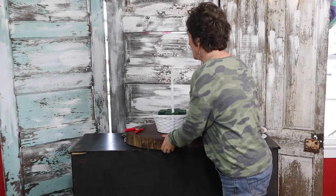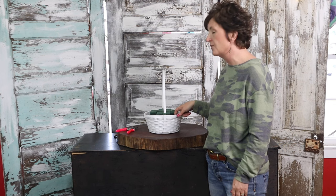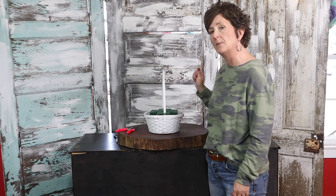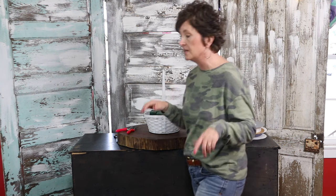This is just a wicker type basket. I have taken the Oasis and tucked it in. I filled my reservoir — it's got a plastic liner — with fresh water with a little bit of flower food, and I taped it in so it's not gonna go anywhere.